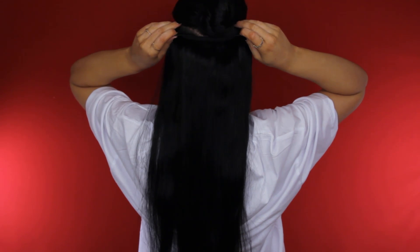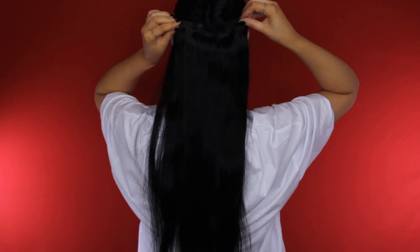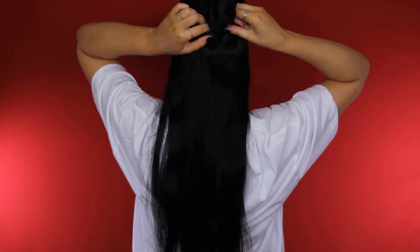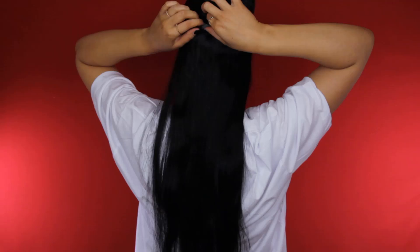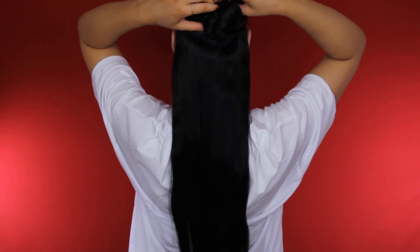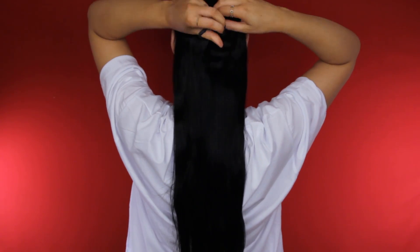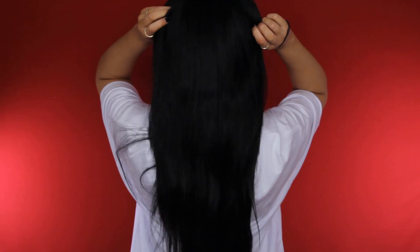I think the straighter you start, the more perfect it will be. I'm going to start with the four-clip hair piece. Before you apply them, make sure the clips are open — once you put the hair piece in front of your hair, just press the weft and the clips will automatically close and stick to your hair. I feel like I might should have applied the weft a little bit lower, but it's not a huge problem since I don't have a lot of volume at the upper part of my head, so this way I'll create more volume higher up.